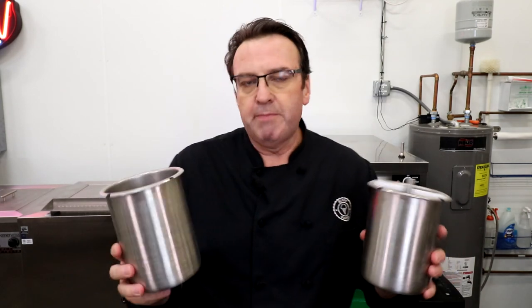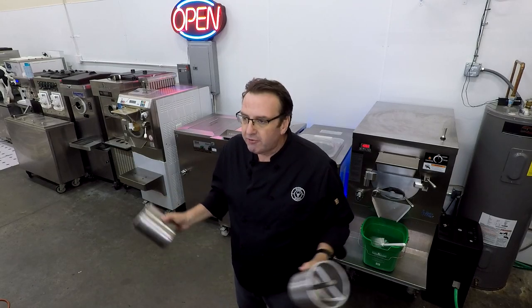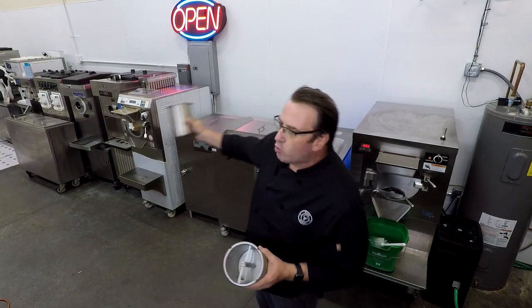Today I want to talk about the difference between a vertical barrel and a horizontal barrel. We get a lot of questions about this. If you were to come down here and do a Scoop School class, generally one of the first questions is: out of all of this equipment, Steve, which is your favorite? It's almost like having a favorite child — you don't. I want to talk about the functionality between a vertical batch freezer and a horizontal.